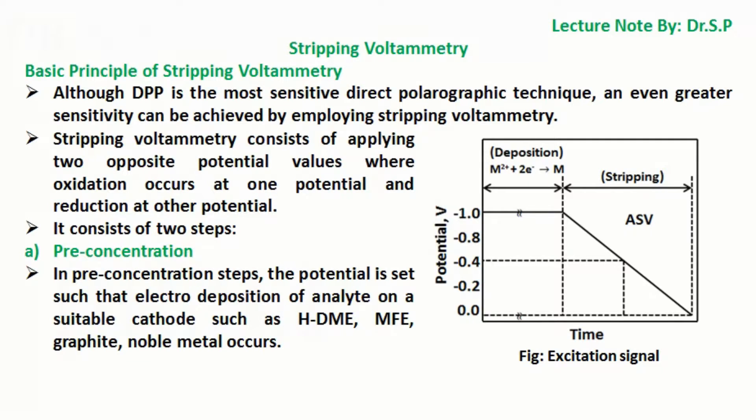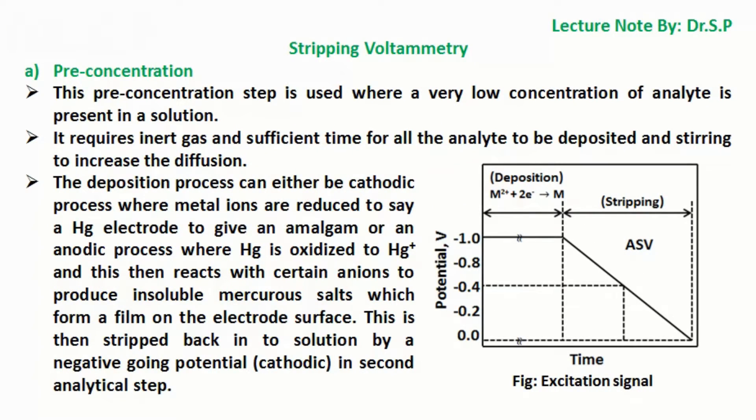It consists of two steps. In the pre-concentration step, the potential is set such that electro-deposition of analyte on a suitable cathode such as HDME, MFE, graphite, or noble metal occurs. This pre-concentration step is used where a very low concentration of analyte is present in solution. It requires inert gas and sufficient time for all the analyte to be deposited, and stirring to increase the diffusion. The deposition process can either be a cathodic process where metal ions are reduced to a mercury electrode to give an amalgam, or an anodic process where mercury is oxidized to Hg⁺ ions and this then reacts with certain anions to produce insoluble mercuric salts which form a film on the electrode surface.